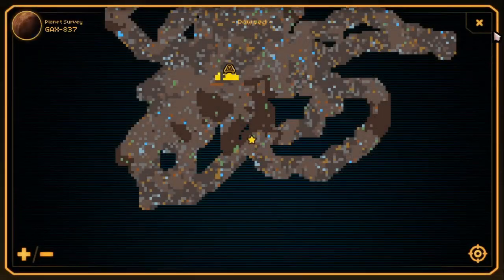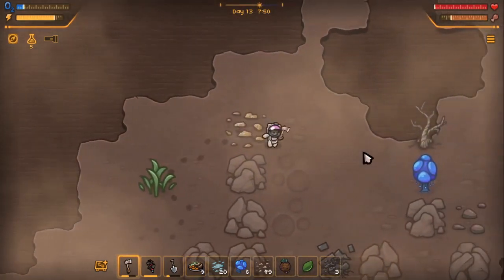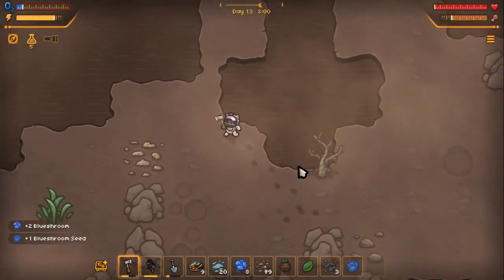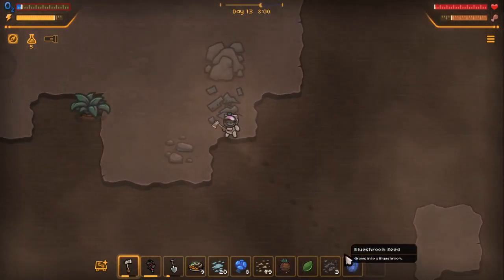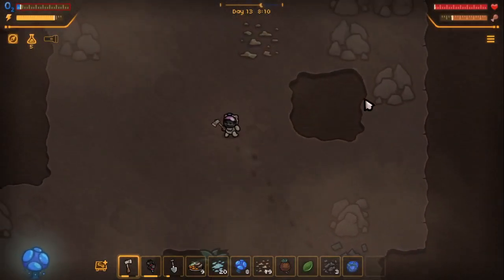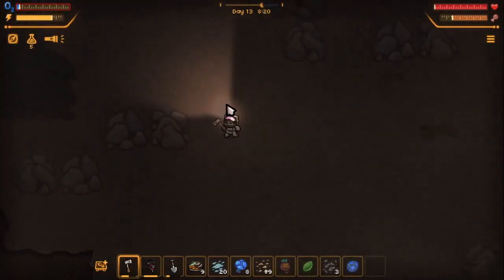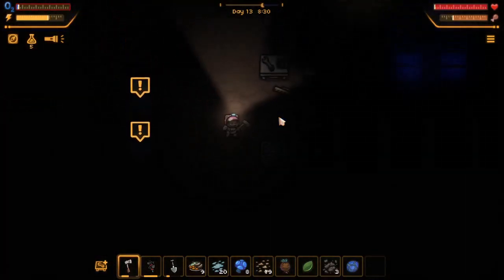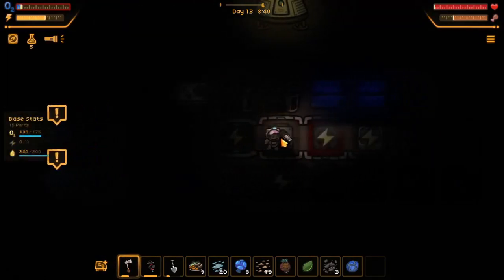Do we got another one? Right there — but we need to head back. It's right here, but we can't take this. We need to head back, guys. We got a seed — that's nice. Run, run, run! It's about to be nighttime. Don't die. Okay, everything is out. I need to hop in real quick. Oxygen is okay.